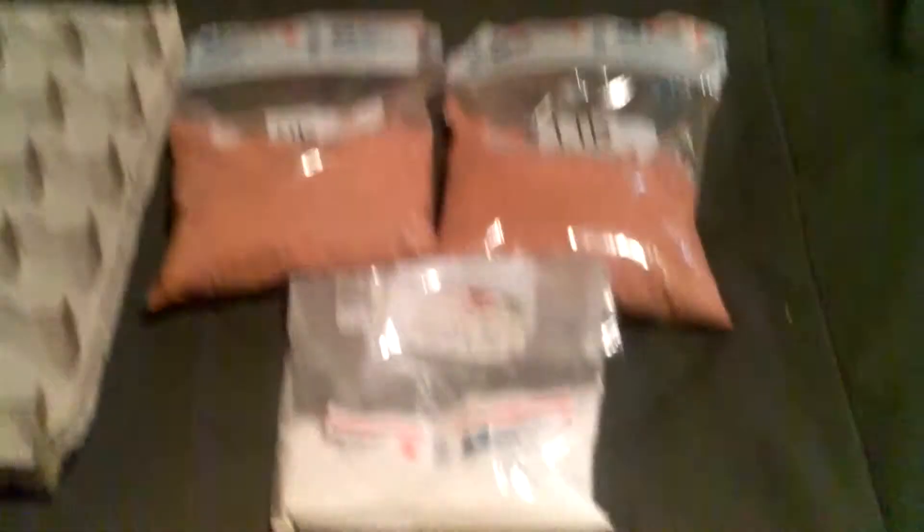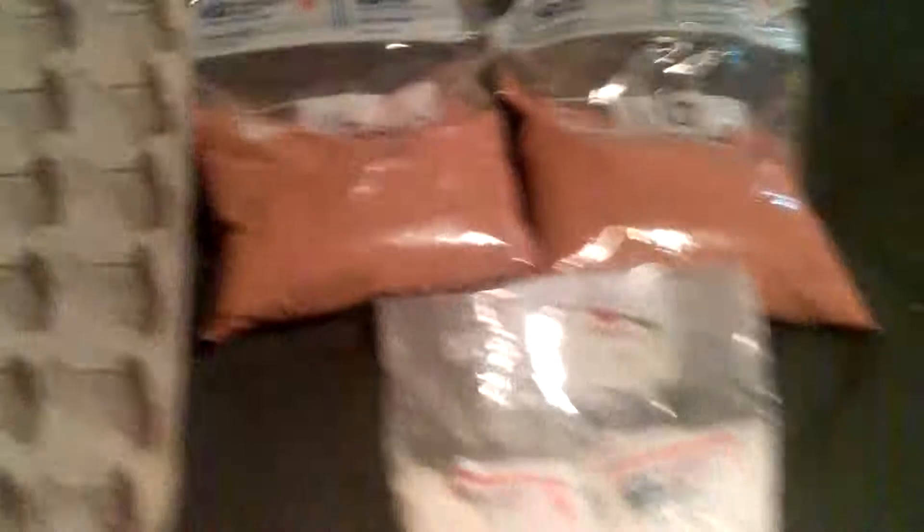I'm getting Dubia roaches — 40 females, 10 males, 750 smalls. Then I'm going to get another two pounds of roach chow and I think another ounce or two of water crystals. And that's going to be $50.00. If you know anything about Dubias, you know that they are expensive — like ridiculously, a female freshly molted is like $2.00. But this guy is doing a New Year's sale and Christmas sale, so everything's like half off. So I'm getting about 800 roaches for $50.00 plus two pounds of chow and another ounce or two of water crystals — that's a really good deal.